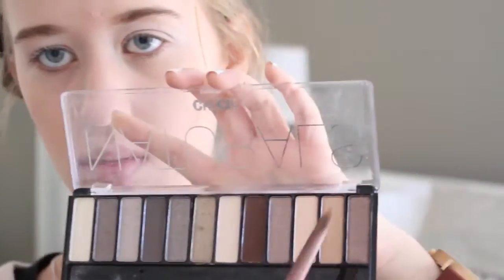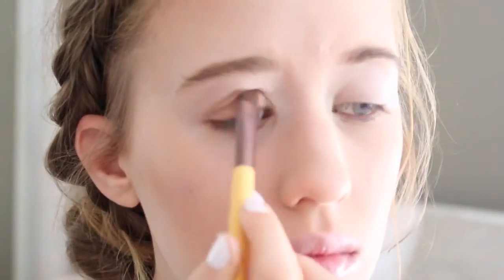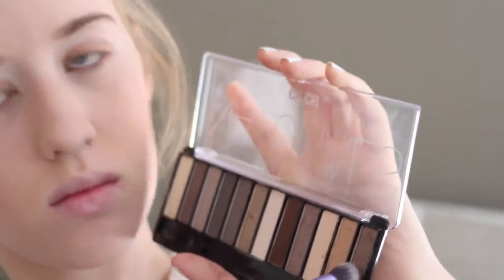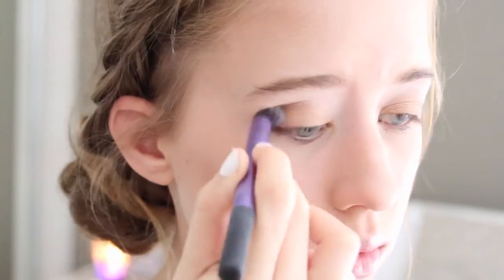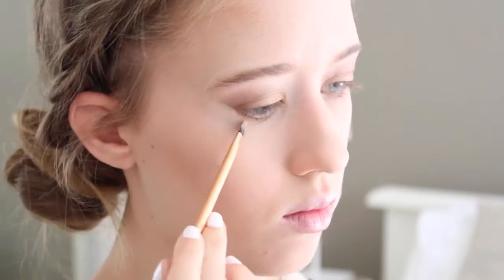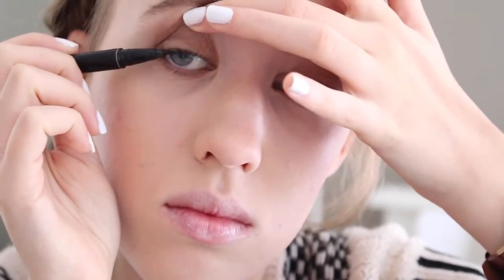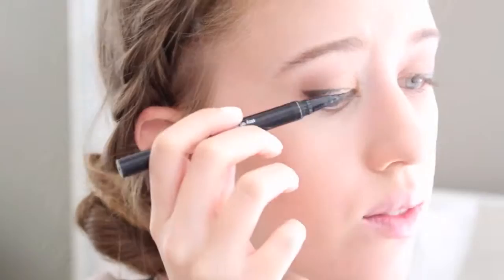Then I'm taking my Chi Chi Naturals Glamorous Eyeshadows palette. I'm taking the orange shimmery shade and I'm applying that all over the lid using my Eco Tools eyeshadow base brush. Then I'm taking the last shade which is a pinky grey colour and I'm putting that on the outer V of my eye and also blending that into the crease. Now it doesn't look like I've actually put any on the other eye but I promise I have. Then I'm taking my Boyin Concealer again and just blending that out so it looks a bit more sharper and more precise.